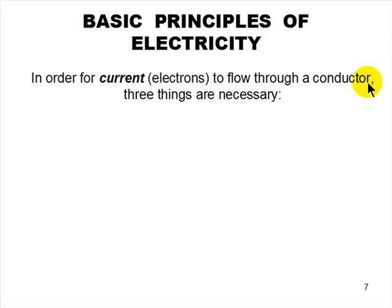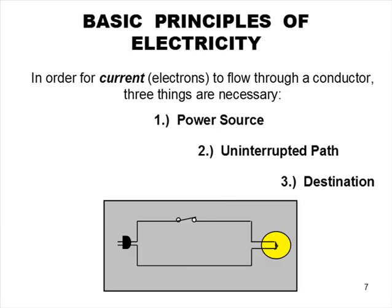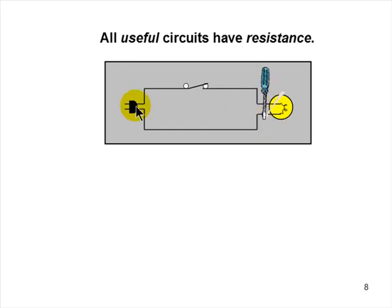Some basic principles of electricity: for current to flow through a conductor, three things are necessary — a power source, an uninterrupted path, and a destination. In AC current, the destination is usually the source since current goes through a load device and back. All useful circuits have resistance. Placing a screwdriver across bare wires creates a circuit but not a useful one — it will blow the breaker every time.